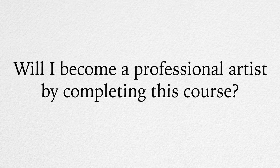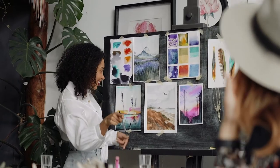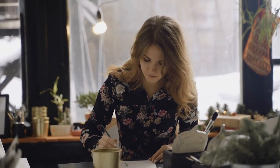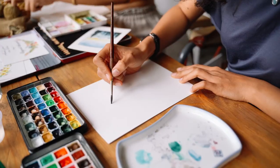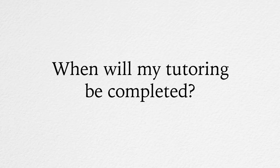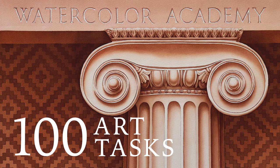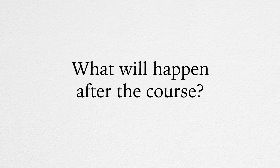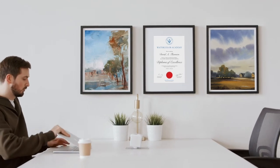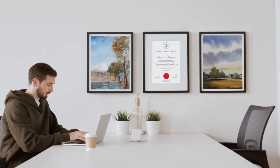Will I become a professional artist by completing this course? It depends on your goals. If you would like to dedicate your professional life to making fine art, this course will be very helpful in achieving your dream. The information and skills you will learn in the Watercolour Academy Correspondence Course are not taught at any contemporary art colleges. When you complete the correspondence course, you will receive a Watercolour Academy Diploma of Excellence in your name and will have full Academy membership for life. You can send us your artworks for critique at any time — this support is unlimited and comes at no extra cost.